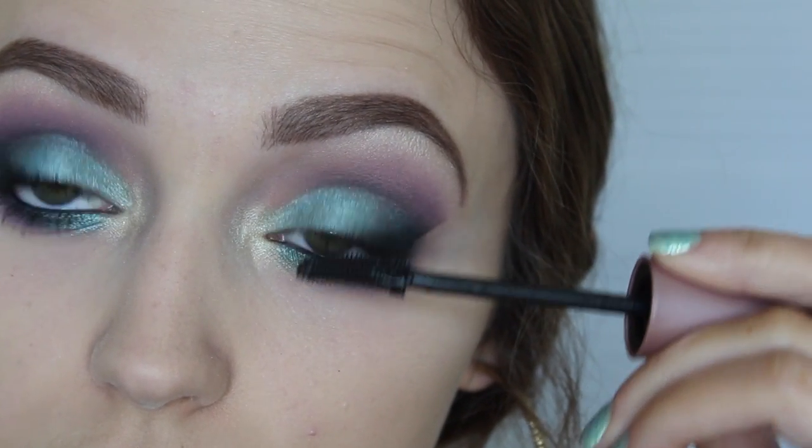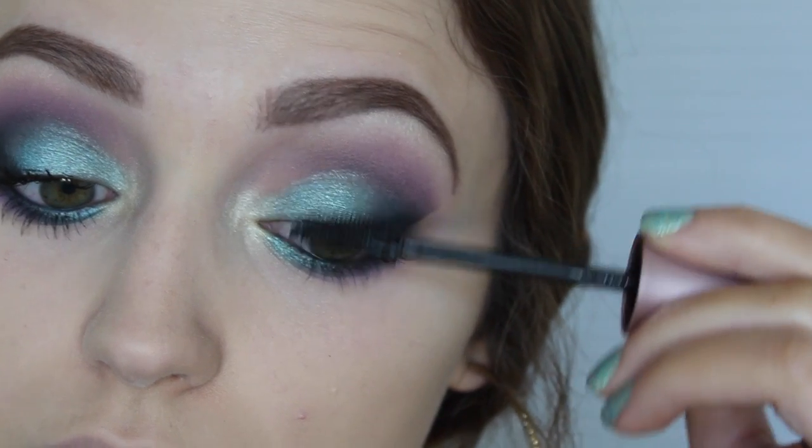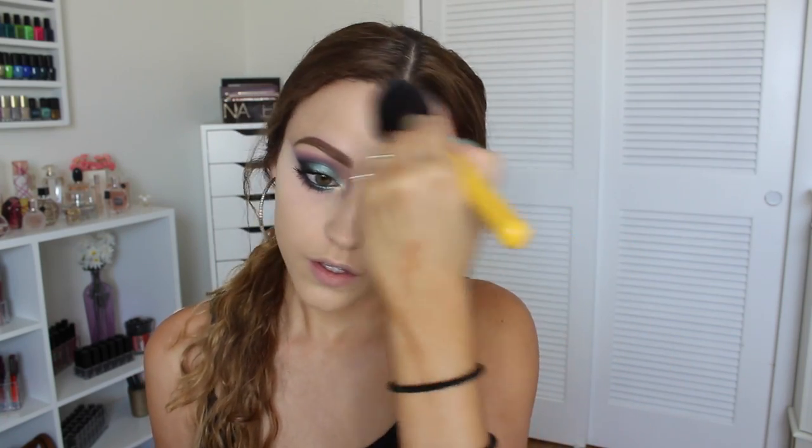I'm applying mascara — this is the Maybelline Lash Sensational. To finish off my face I'm going to take the Bom Bom desert blush-slash-bronzer — it's supposed to be both, and you can get this on the Bom Bom website. I'm applying that to my cheeks with a Bdellium Tools tulip-shaped brush, using it to contour and applying it everywhere since it has kind of a pink undertone. Then the blush I'm using on top of it is the Bom Bom Hot Mama — it's very similar to NARS Orgasm. I'm not applying a highlight on top because it has that really pretty golden peachy sheen, which ties really nicely with this look.